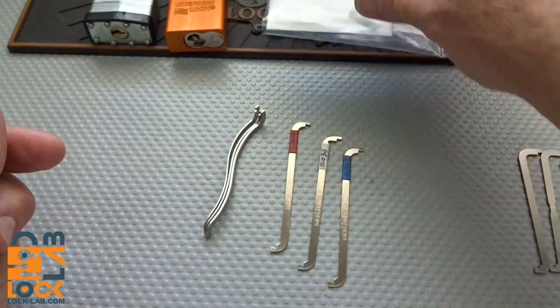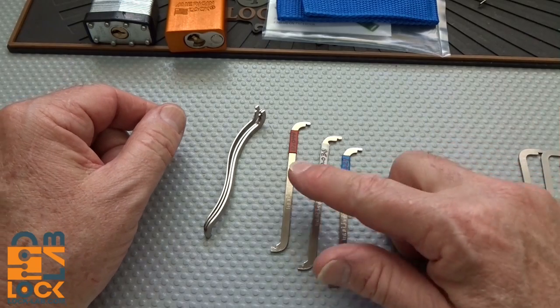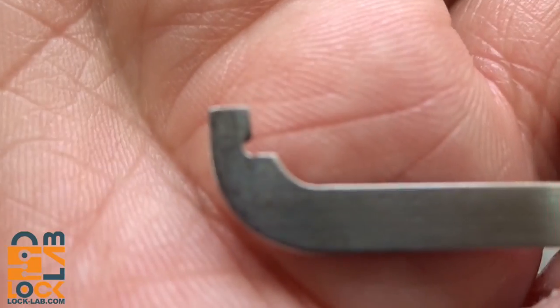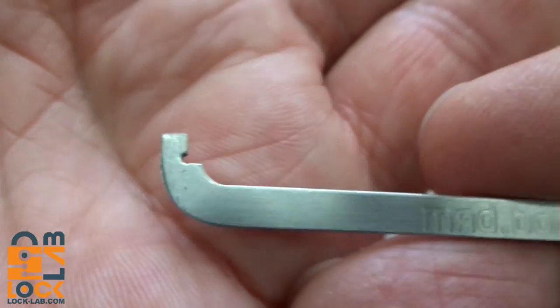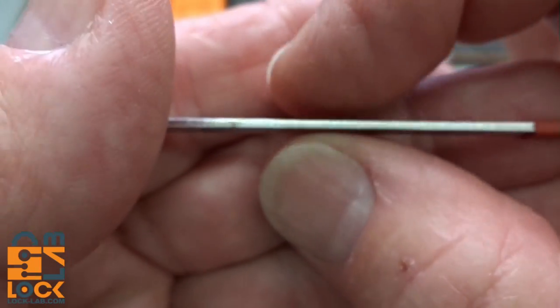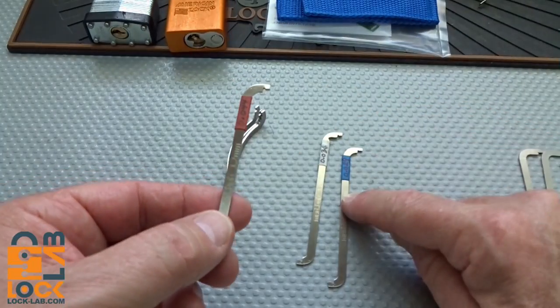I'm going to use the kit that I've put all the miles on over the last couple months here in the Lock Lab to show you a couple things that I've learned. Let's take a closer look at the wrenches. They're all stainless steel. You get a short end and a long end. Each of the ends has been cut with a depth limiter, so you can't put it too deep into the lock. They're all engraved with the thickness — 1.2 millimeter, 1 millimeter, and 0.8 millimeter.